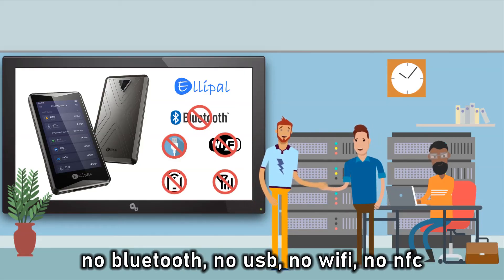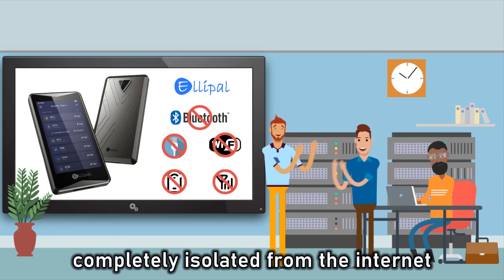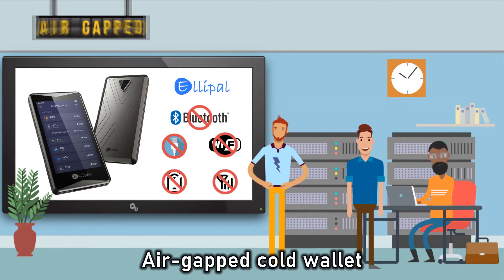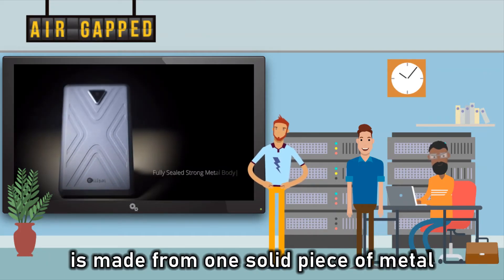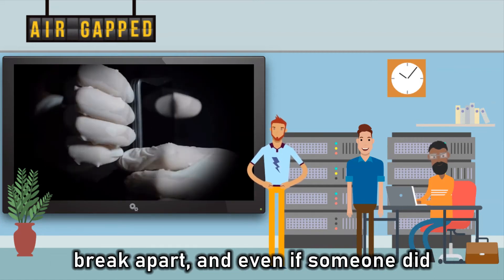No Bluetooth, no USB, no Wi-Fi, no NFC — absolutely nothing. Completely isolated from the internet, making it the world's first fully metal-sealed air-gapped cold wallet. And to take things even further, the Alipal Titan is made from one solid piece of metal, making it incredibly difficult for anyone to break apart.